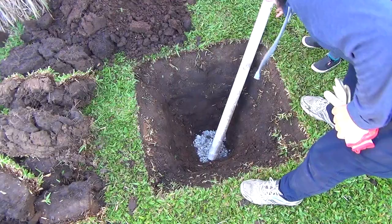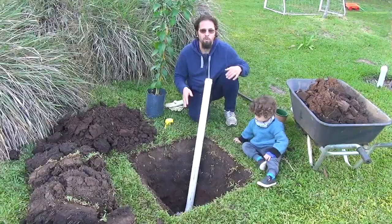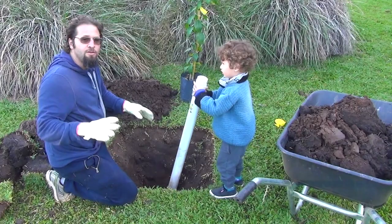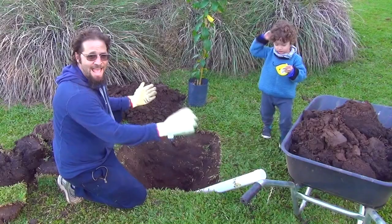Now we're going to put the tube in, like so. Now we're going to start filling the hole. Use the same soil that you dug up. I'm very fortunate because I have rich soil. I don't have to add anything to it, maybe a little compost. But if your soil isn't as good, you can amend it with some nutrients. That's going to help your tree grow much faster.